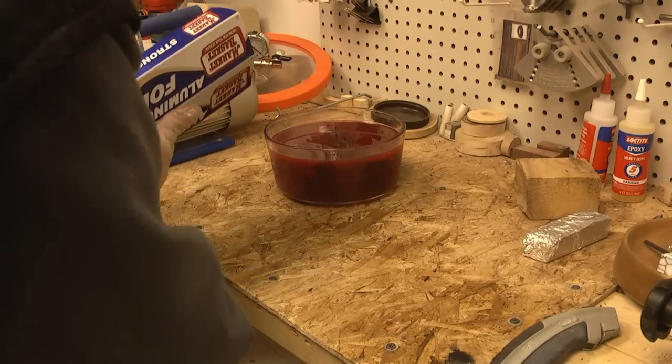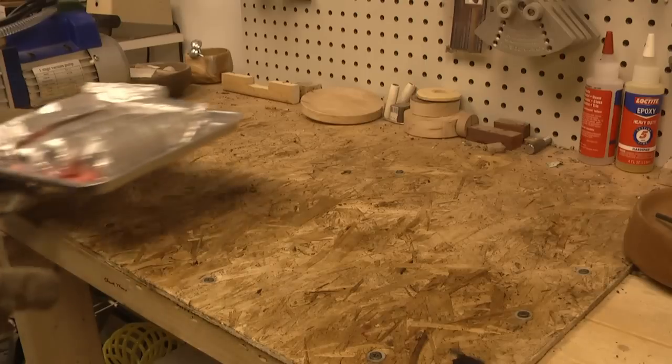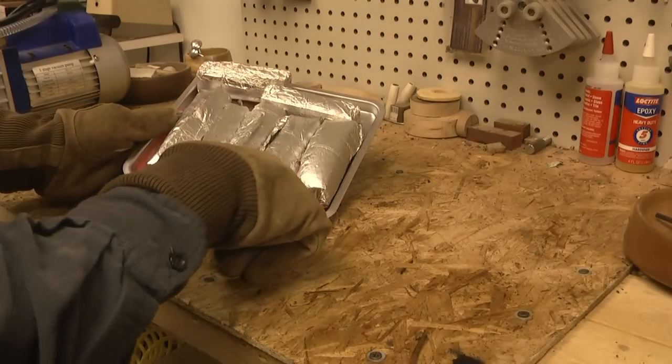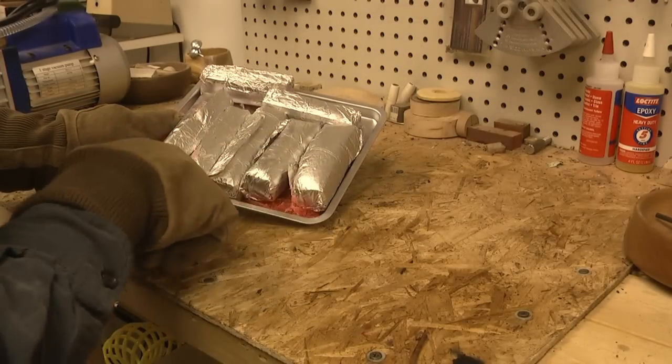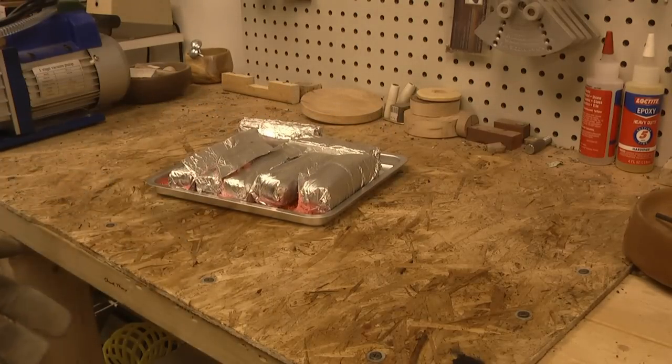I'm going to do the same process to all of the pen blanks. The pens have been in the oven now for a little better than an hour and a half at just over 200 degrees. I'm going to take them out wearing my gloves since they'll be warm, and we'll unwrap them and set them out to cool off. I probably should have laid some foil over the tray, but I think I can get them out without too much difficulty. Let's unwrap them and see if any of that dye came through.